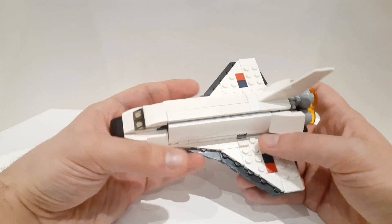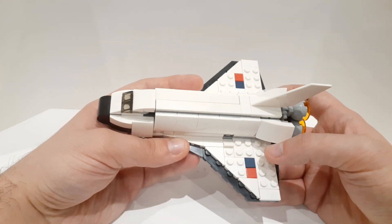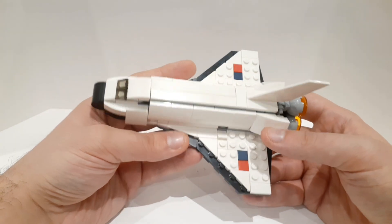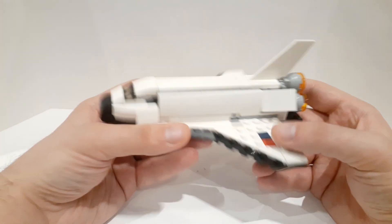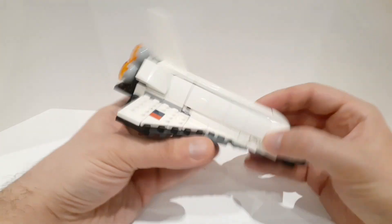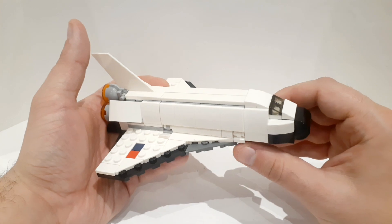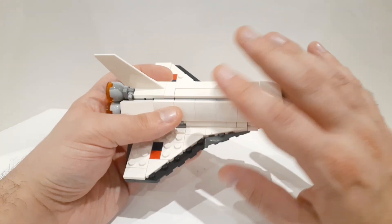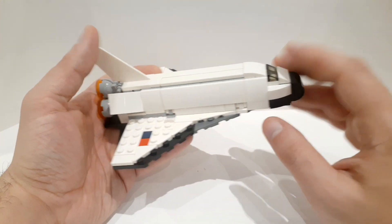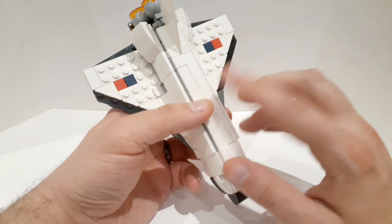It's only 144 pieces and only $13.99 in Canada, which is $9.99 in the U.S., giving you an amazing price-to-parts ratio. It really does the job, it's fun, and it looks the part. What impresses me about these 3-in-1 sets is that they're able to use parts we're all very familiar with, presenting them in new ways using new building techniques.